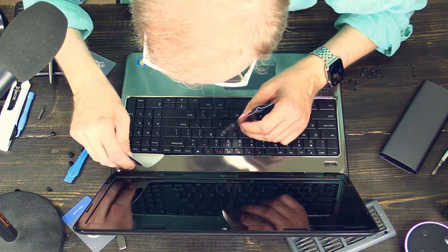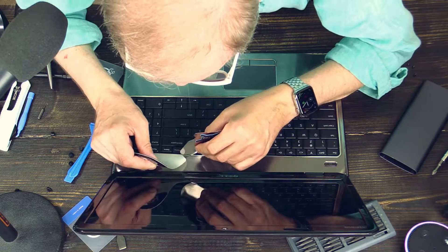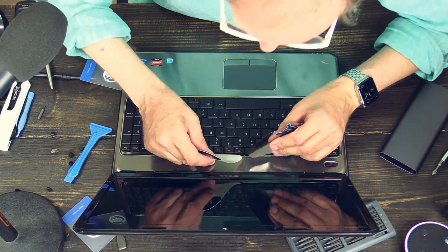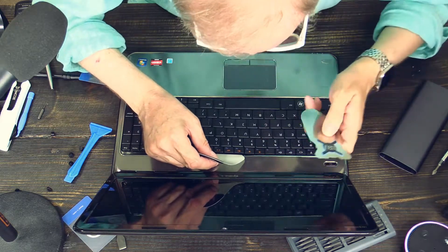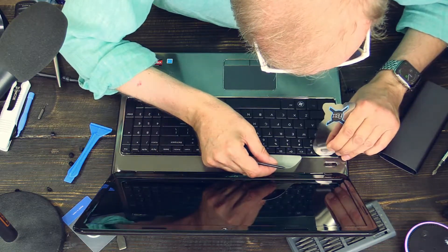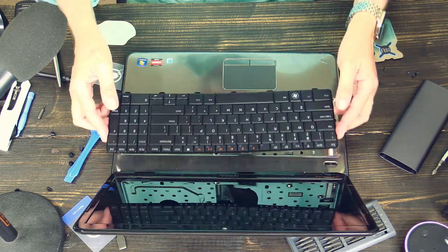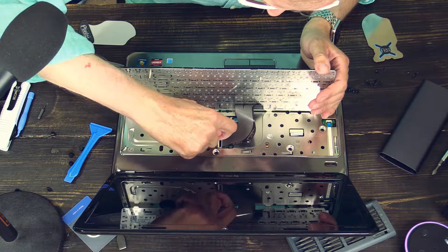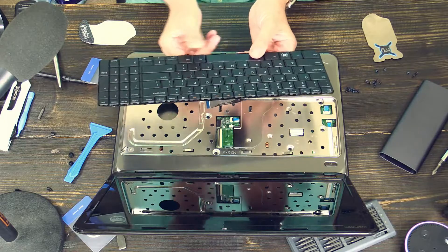One corner is up. Let's move to the next notch. It is coming. Made it. Please take it out carefully — it is connected here to a flat ribbon cable. Just flip open the black strip here with a fingernail, flap it open. Remove the keyboard and store it at a safe place.